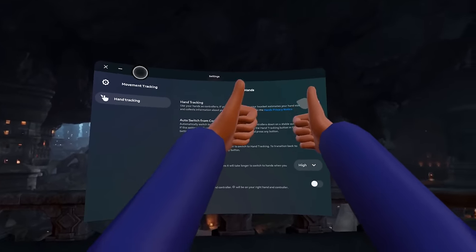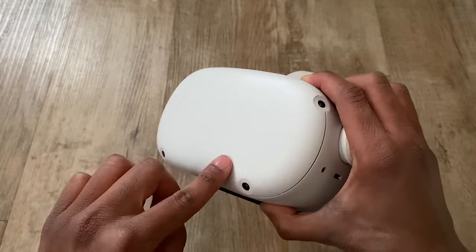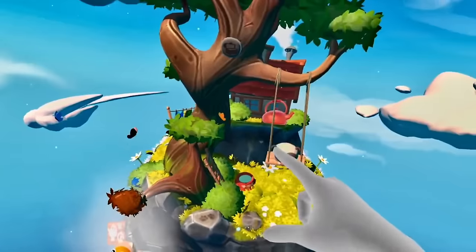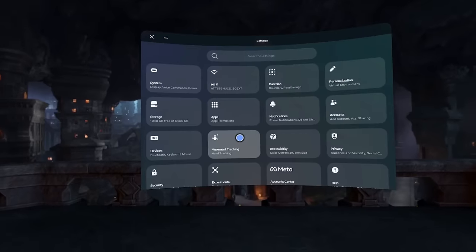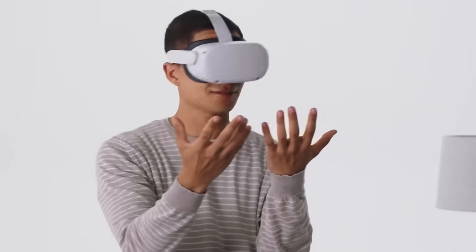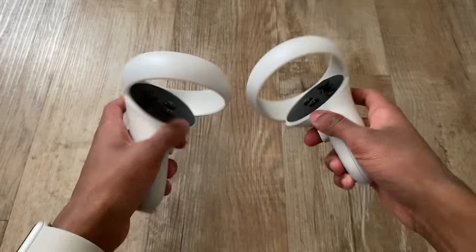Hand tracking is a really great feature that you should turn on right now. The four cameras on the front of the headset are used to track your real-life hands and put them into VR. To turn it on, go into Settings, then Movement Tracking, and you can enable hand tracking from there. It's useful for times when you're feeling lazy, when you don't have the controllers on you and just want to scroll through menus, or when you want to play a game that actually supports hand tracking.